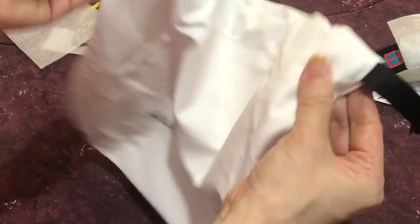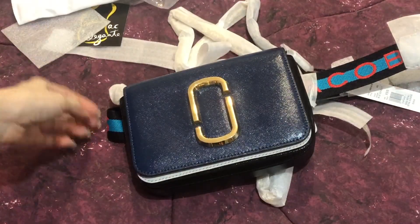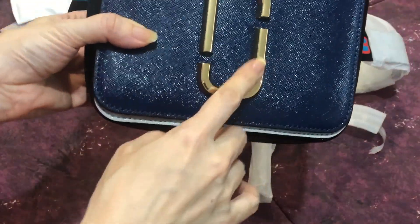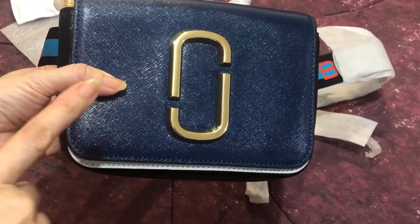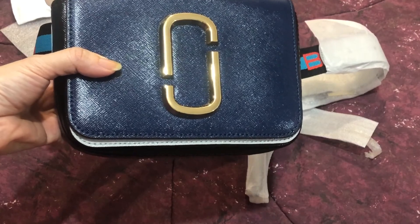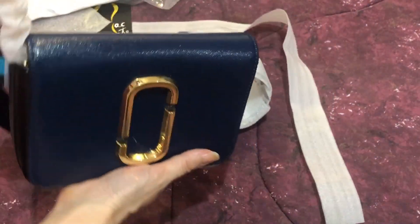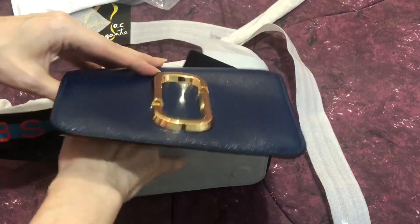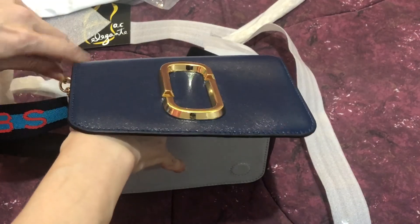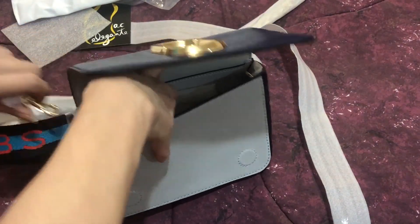This is the Marc Jacobs bag — it's a cotton material, hardwares are in gold, and the color is a very dark turquoise. I'll remove the strap and then show you how the strap looks in a bit.